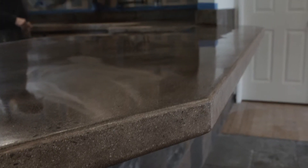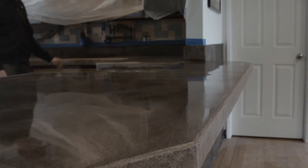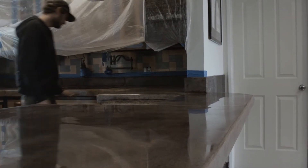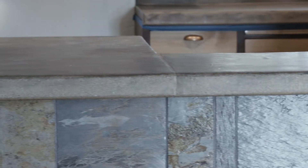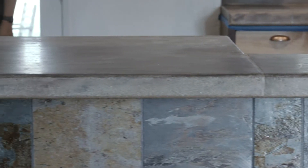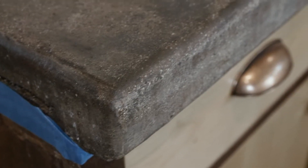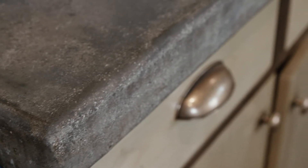Hi and thanks for watching. We'd love to show you a concrete countertop here that we transformed for a customer who'd had this concrete countertop installed and poured in place over the last 10 to 12 years. The concrete was worn, well used — it was a great structure but it had lost its appeal, and our customer had called us to restore and rejuvenate and even take this concrete above what it had been.